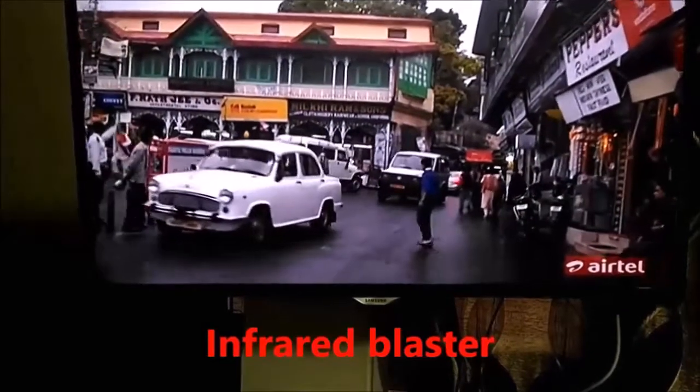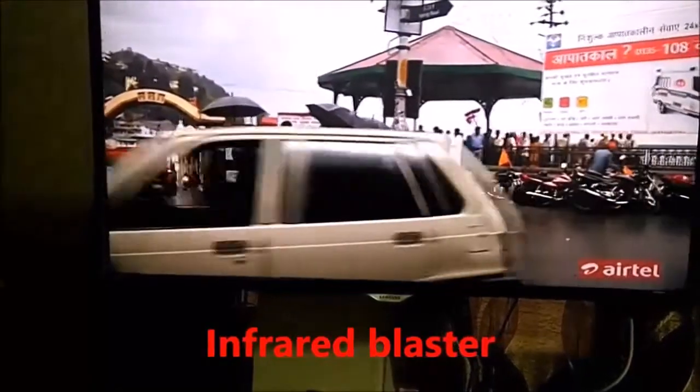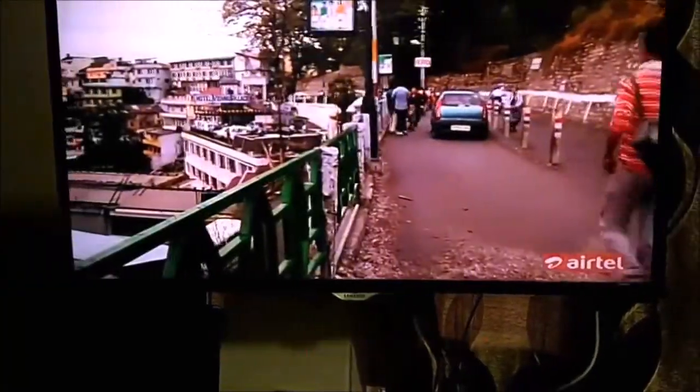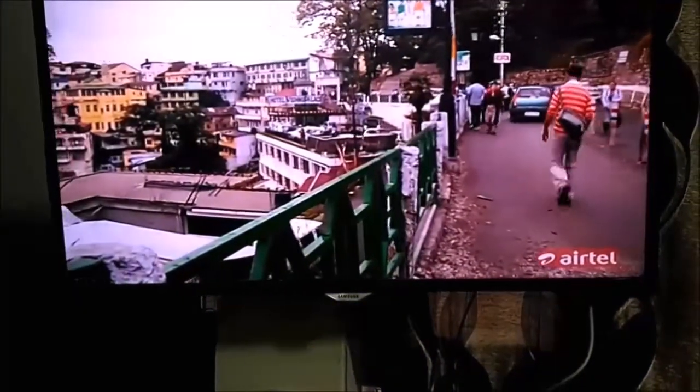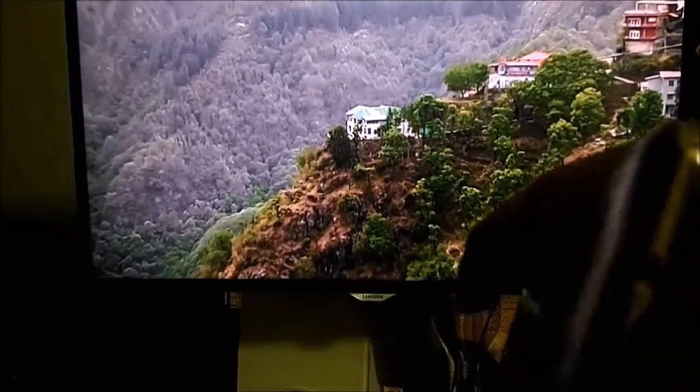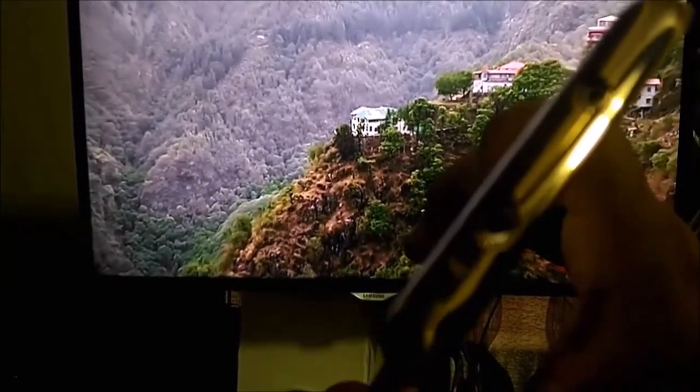There is a blaster in it and that enables it to connect or use that mobile as a remote for your TV, your AC, set top box, and lot of other devices. So first of all I will show you where this blaster is. I will first focus it on the blaster — one black color hole. I am not sure if you can see it clearly, but that is the one which I am talking about and that is the infrared blaster.